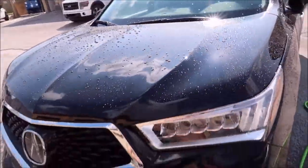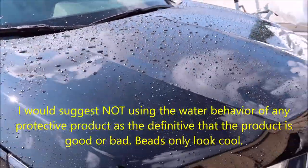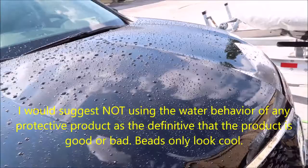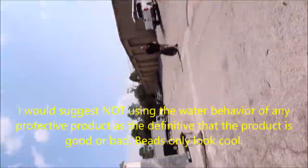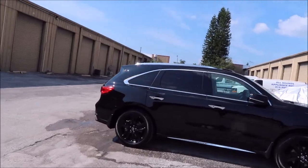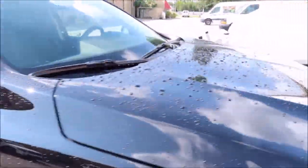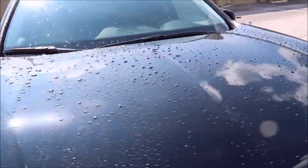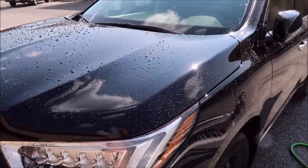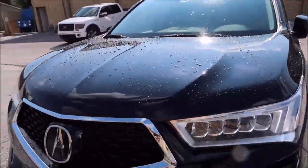I'm just giving it a quick rinse down before my client gets here. This is what the water behavior on the Ceram Acrylics Pro Hybrid Coating is like — super tight beads, looks awesome. I did a one-step polish on this vehicle and then applied the Ceram Acrylics Pro Hybrid Coating.